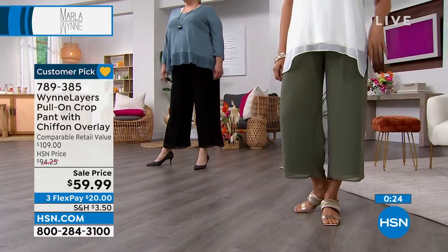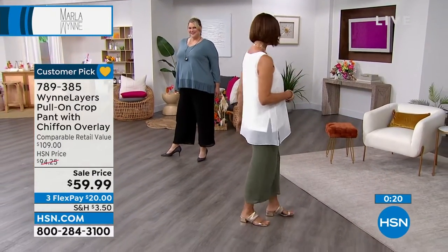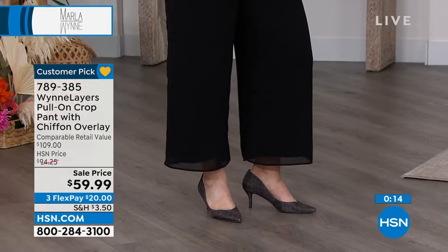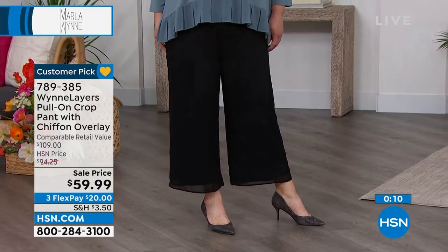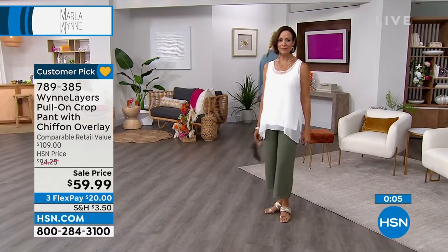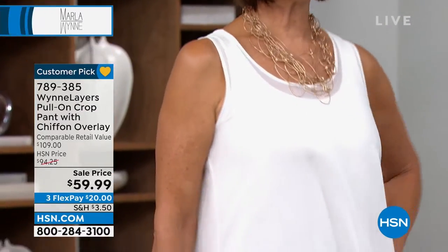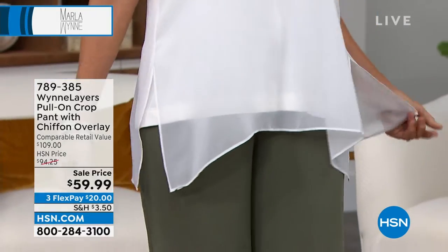We're going to show you the little peplum top I'm wearing — there are so many options in chiffon. The chiffon topper that Marlo's wearing is coming up, but if you want to style those pants, I love a chiffon overlay. Look at how beautiful and chic that looks — it's so simple, just a little tank with a little chiffon, but that is a complete outfit, especially here in Tampa.